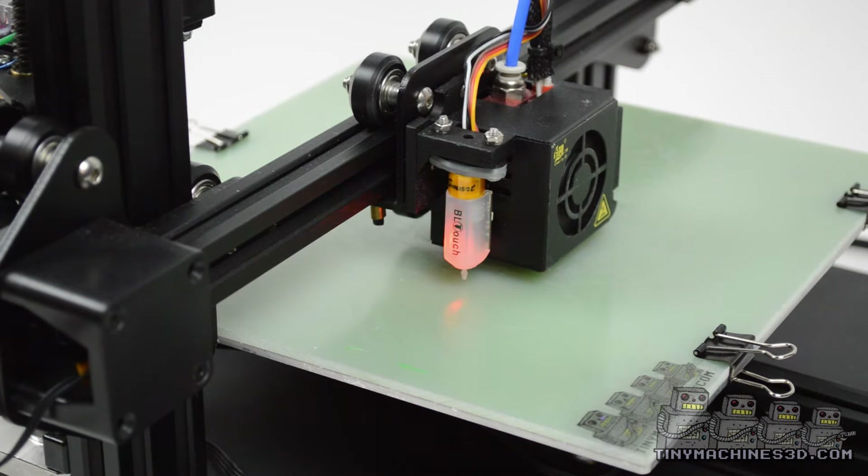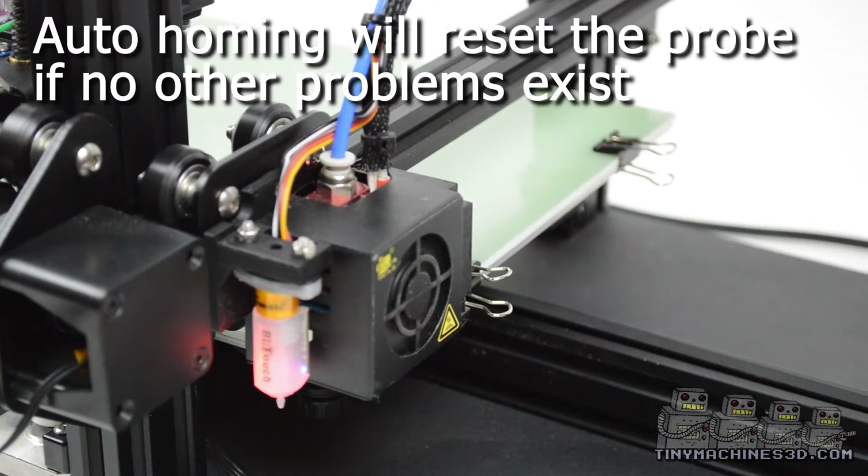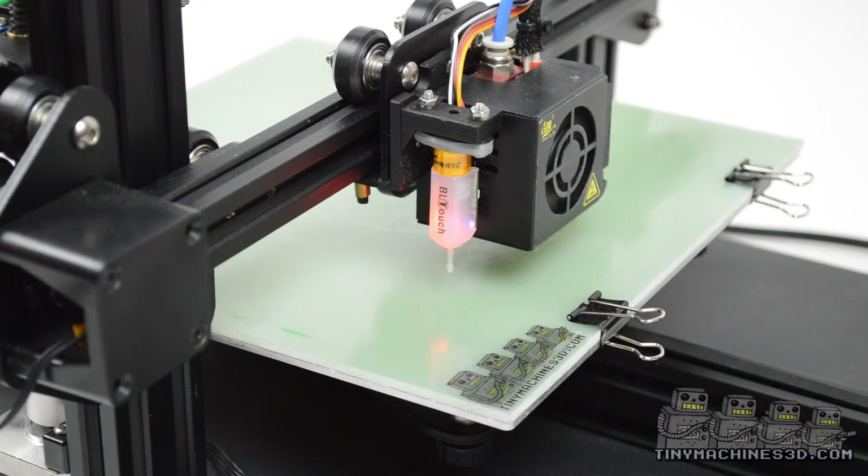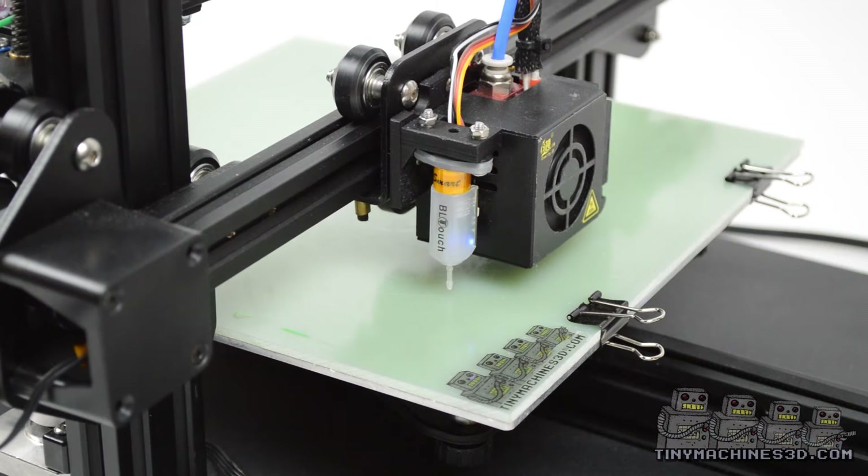You can auto-home to reset the probe. If the probe is flashing and it did not contact anything, contact your seller.